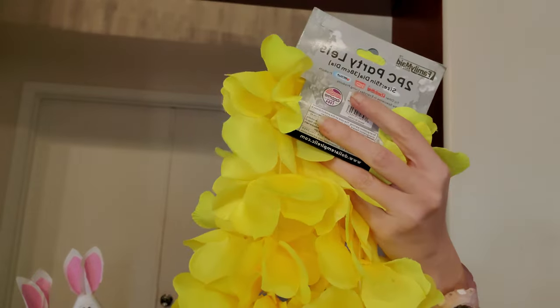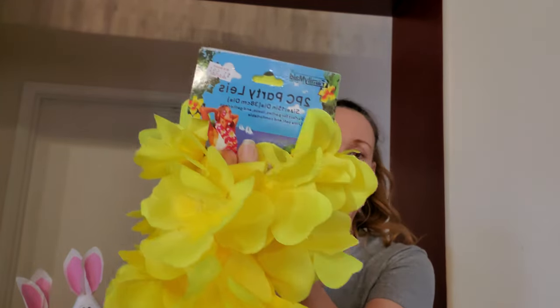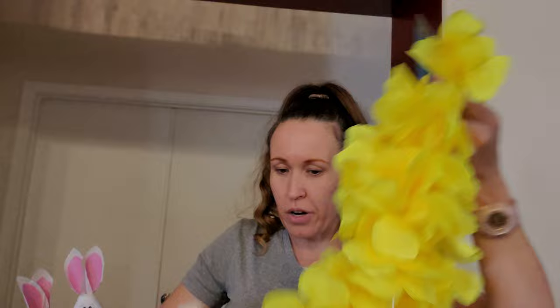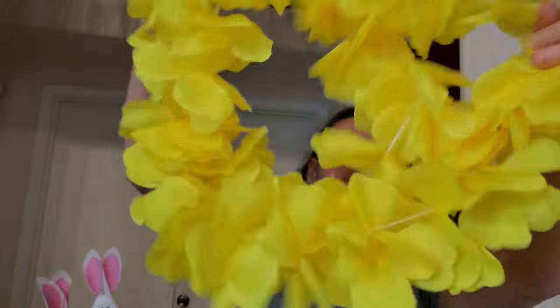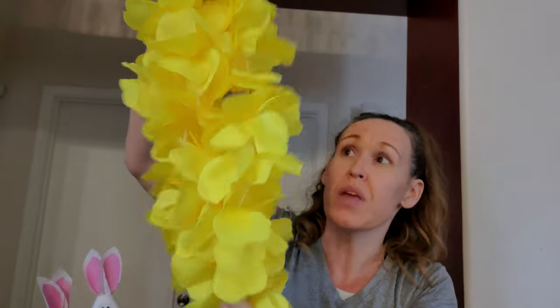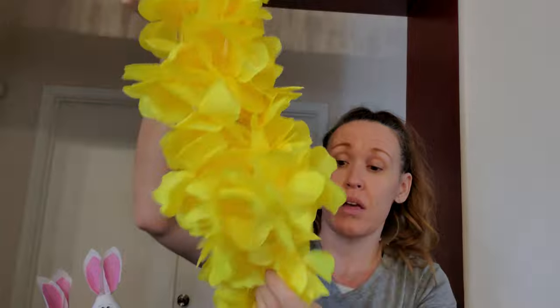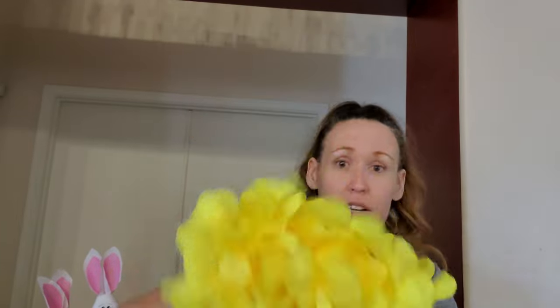We did pick up the two-piece party lei, 15 inches in diameter, for $1.59. I know you can get them at the Dollar Tree, but not like this. These are thick — they have some thick quality leis and there's two in here for $1.59. I really liked these.